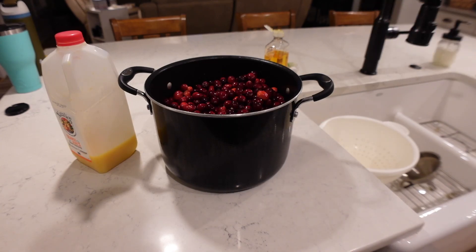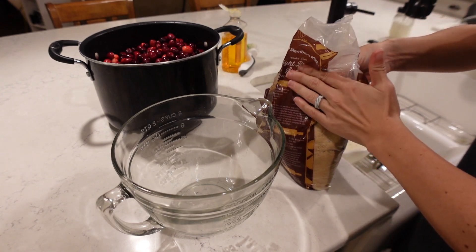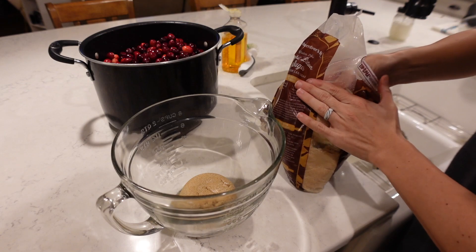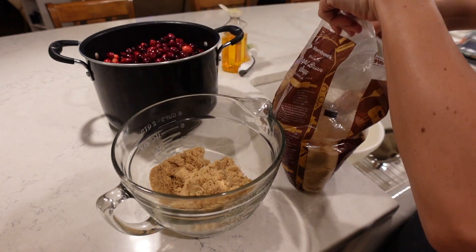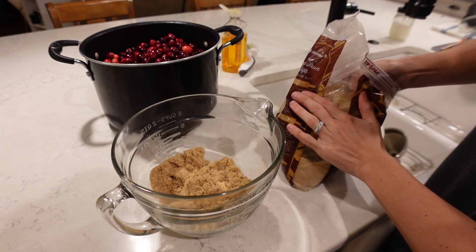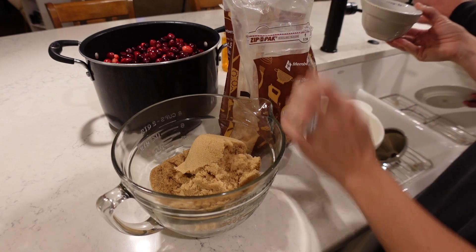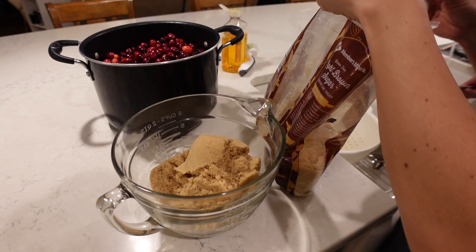This recipe calls for equal parts of sugar. A lot of recipes tend to do that with your jams and jellies — equal parts of fruit to sugar ratio. That is kind of your preference as well. You don't have to put that much sugar. It will help the texture and stiffen it up a little bit quicker, but you can just cook your recipe down a little bit more to get that texture without adding so much sugar. We don't like so much sugar in our household, so we cut it down a little bit.